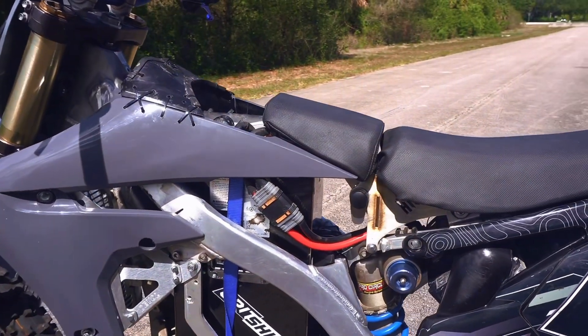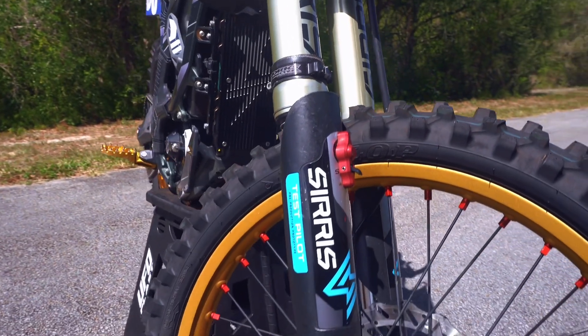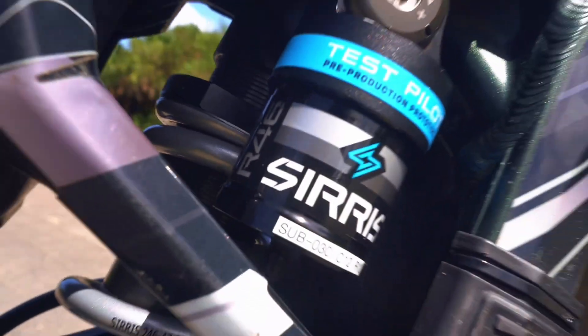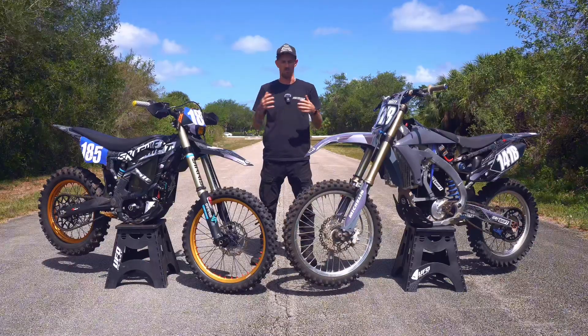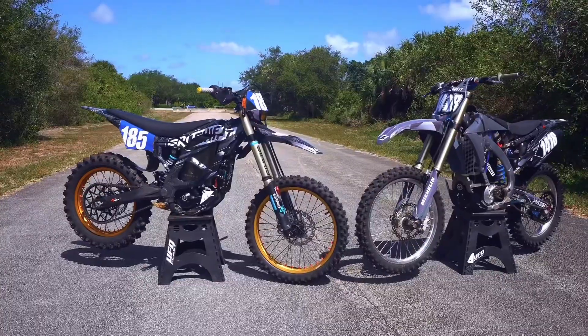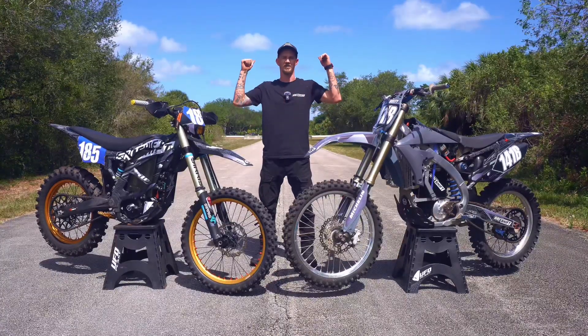We're back with the $6,000 YZ450 build and the $15,000 Ultrabeat build. This is virtually the end of season for both bikes. Our hare scramble season has come to an end, so we're going to do a quick update on how these bikes have performed. If you don't know where they're standing, you should go back and check the last video.